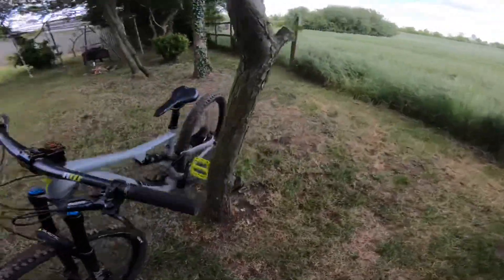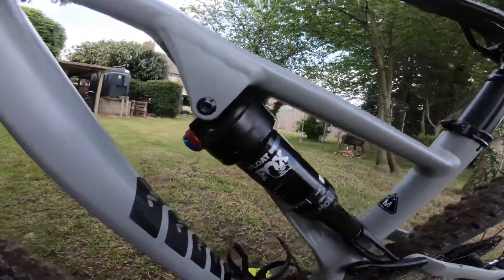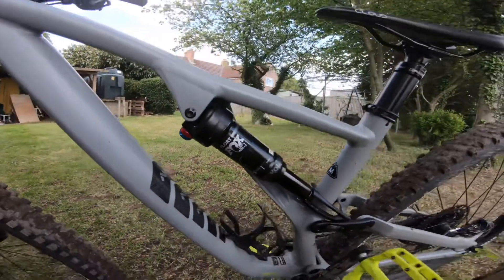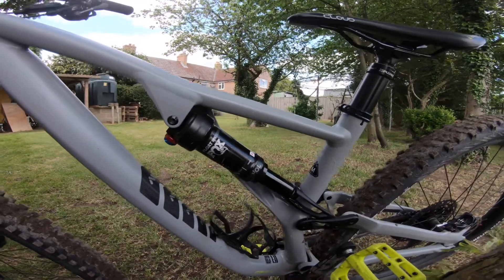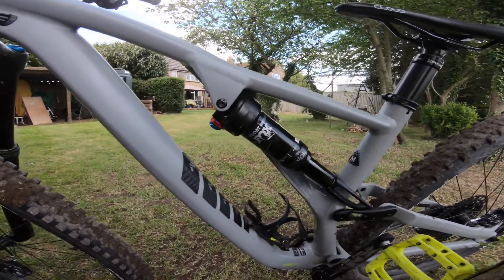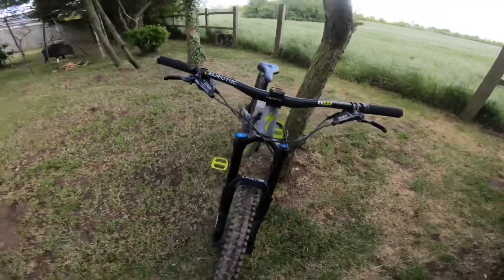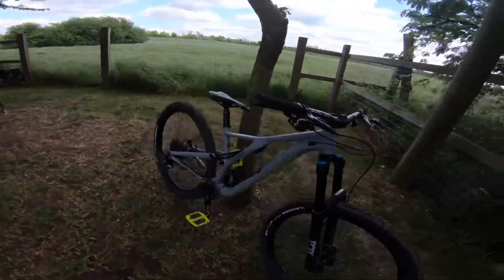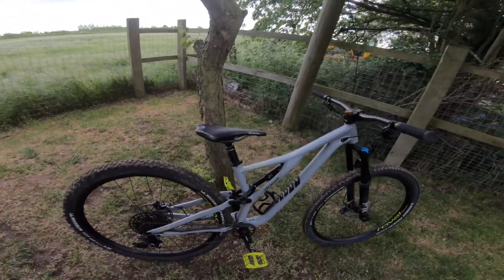For the rear shock we've got the Fox Float DPS, as you can see there. This is an absolutely brilliant shock and I love it. The suspension setup on this bike is really, really good overall. It's around 120 to 125mm — I'll have to double check but I'm pretty sure it's 120mm.